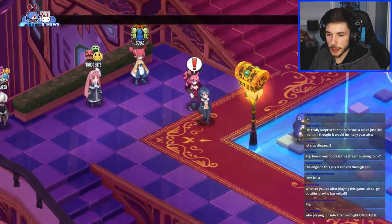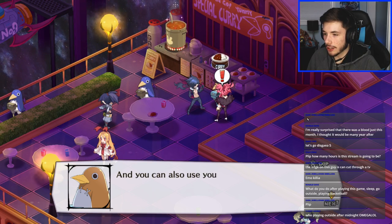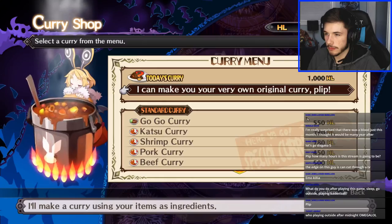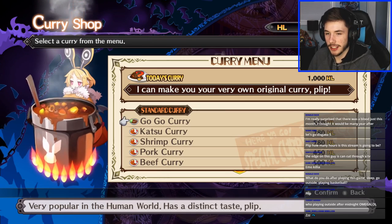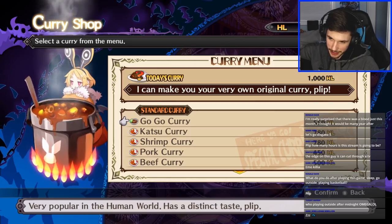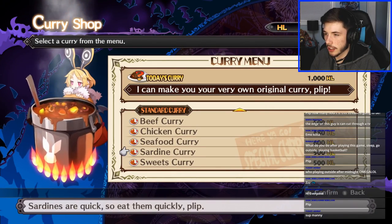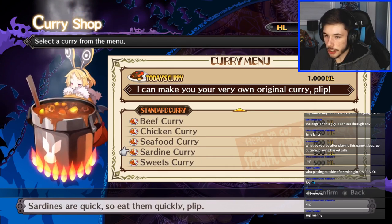Who plays outside after midnight? Omega lul. Epic — you gain many effects. Oh that's cool — you can use your eyes to create original curry. Back to curry — it'll digest once a fight so come quickly. Might as well get some curry. Boost your stamina to fight sleepless — very popular in the human world. Let's go eat some human curry! Oh so this is like a thing where you can prepare curry with different effects.